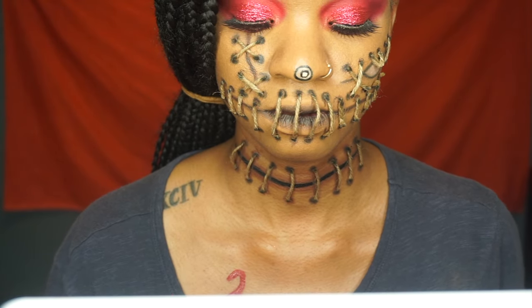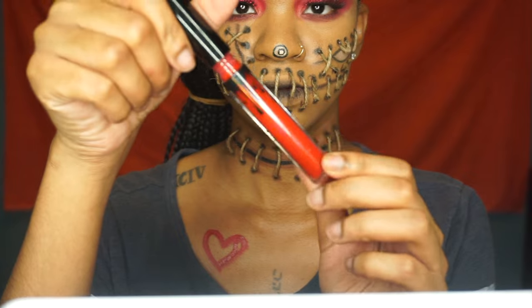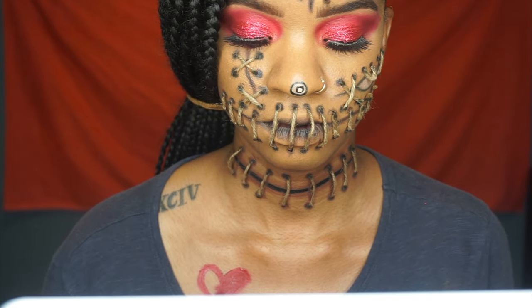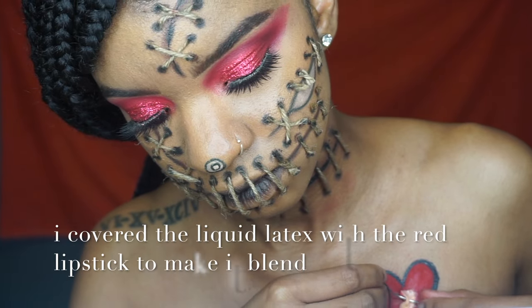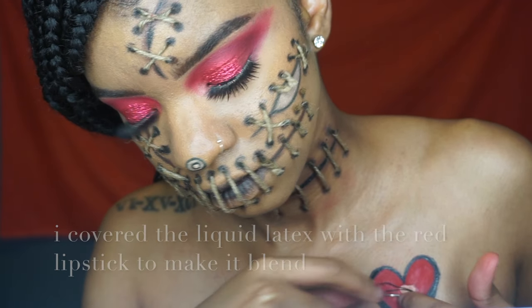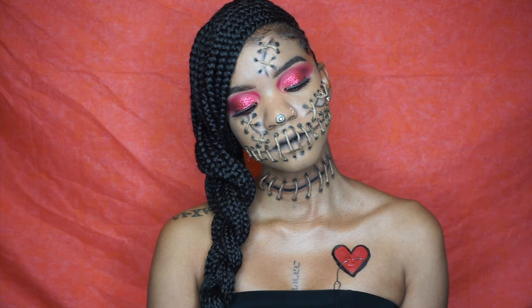Now I'm taking the Kylie Cosmetics liquid lipstick in Mary Jo K to create my heart. It's going to be on the opposite side when you see the final look because this heart was just not it for me. I fill in the heart and outline it with the black liquid liner. That is the liquid latex so I can stick the needle through — just a few layers of the liquid latex. And this is the final look. I loved it, and I hope you guys enjoyed this Halloween tutorial for the voodoo doll. Don't forget to subscribe and give me a thumbs up if you loved it — I will see you guys next time!